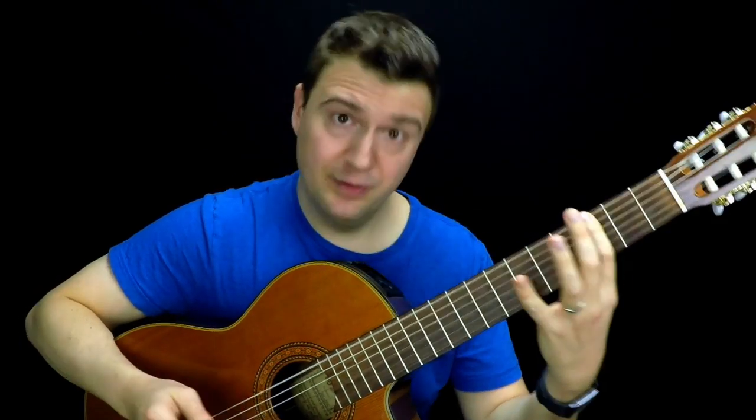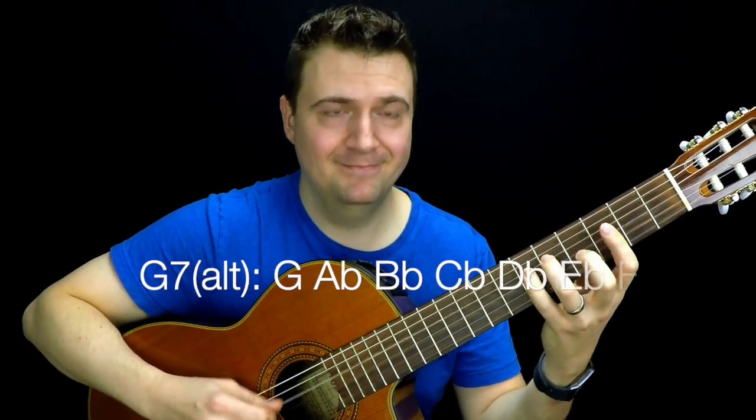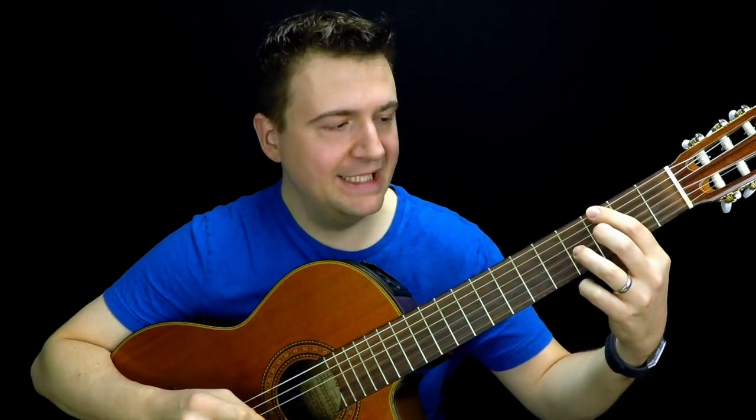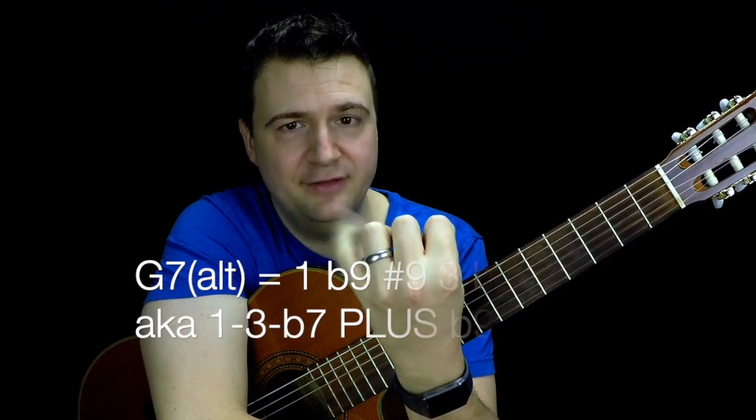Starting from G, it's a pretty ugly scale. The reason it's ugly — to summarize in theory — there's the shell voicing: the root, the flat seven and the third. That's three notes out of seven. And the other four are as follows: flat nine, sharp nine, flat five, sharp five. So it's like four bad boys and three foundational notes — that's one way to think about it.